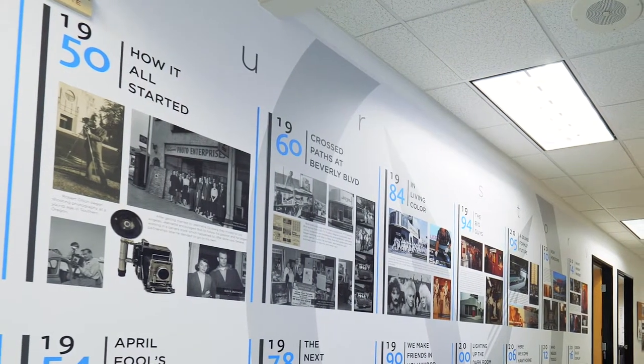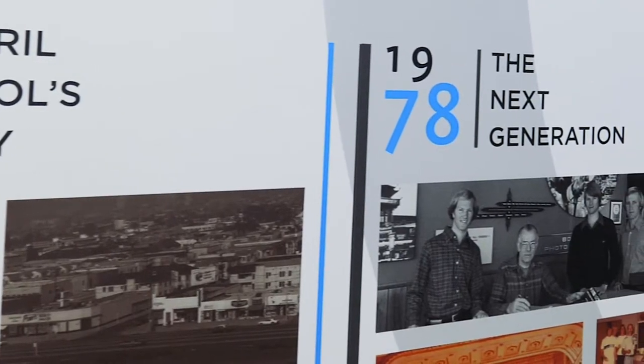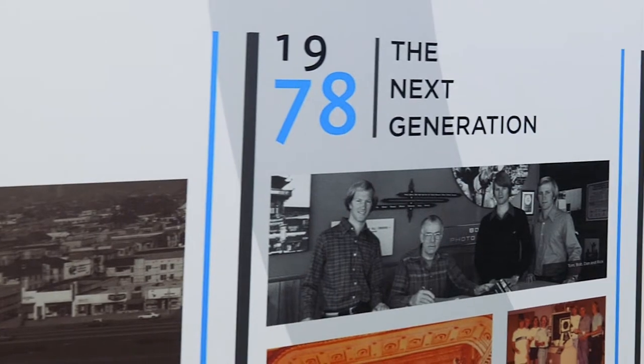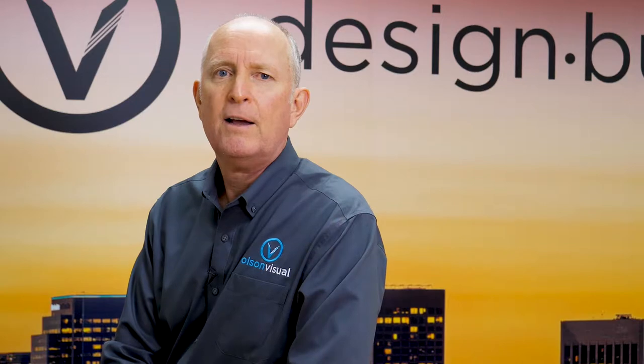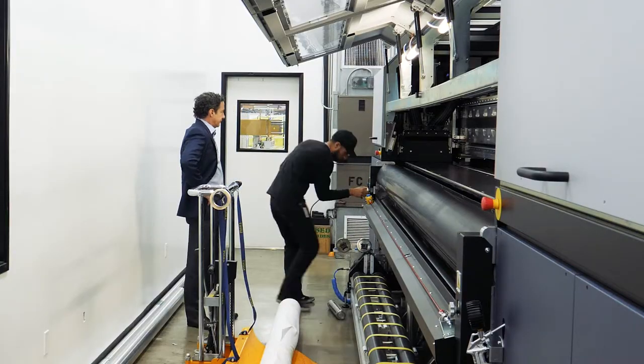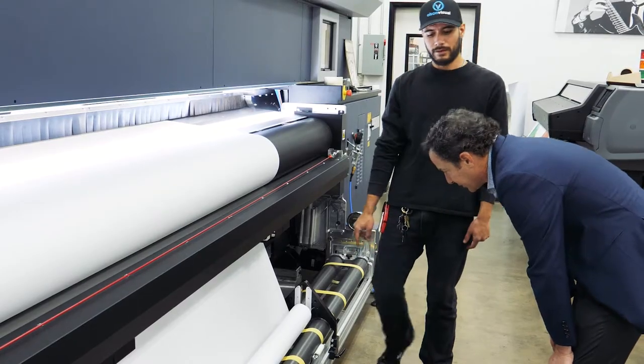We began with museums, photographers, movie stars — anybody could come in. My brothers and I learned how to deal with all kinds of people on all different levels. As the digital format came into being, larger and larger format machines were available, and eventually we were able to purchase a five-meter machine and started doing large banners.